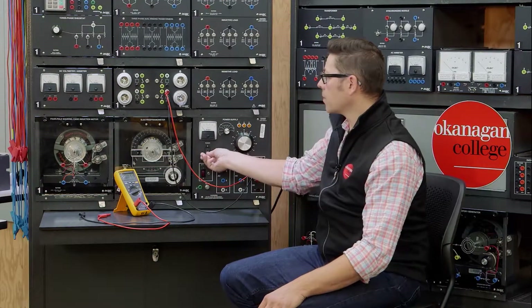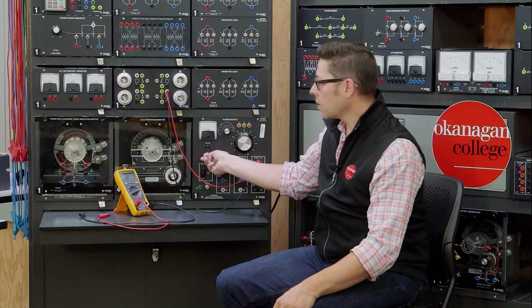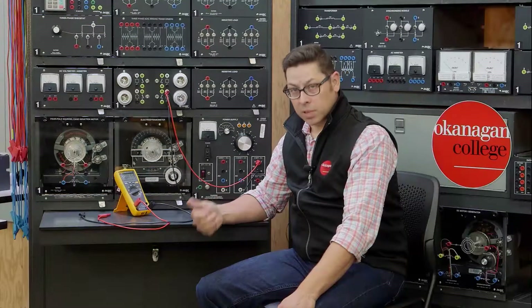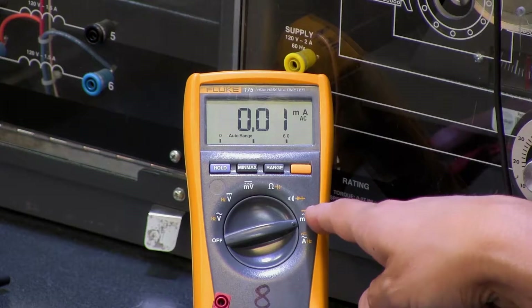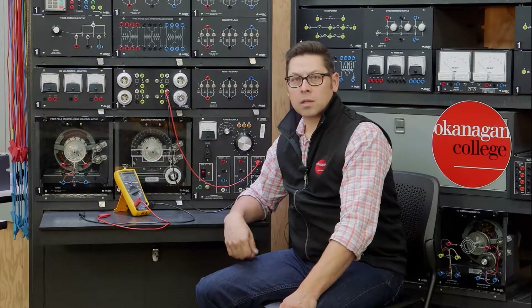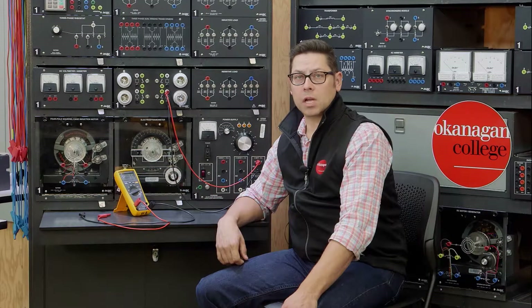This is our existing circuit which is running on DC. In order to install the inline ammeter, we physically have to interrupt the circuit or break the circuit to install the meter. Be mindful of polarity of the meter, that we're on the correct setting, and also that our leads are connected correctly to anticipate the correct amount of current that's flowing through the meter and the fuse that's going to be inserted in line.